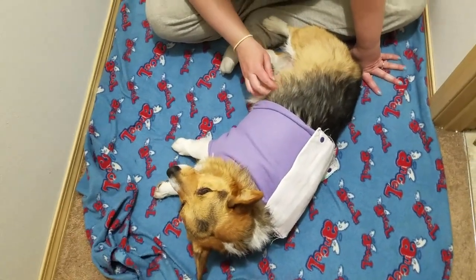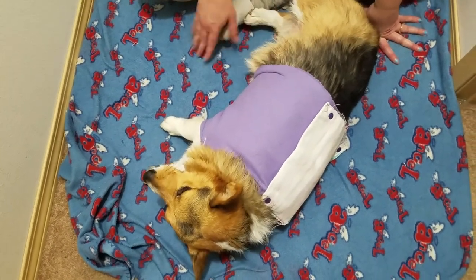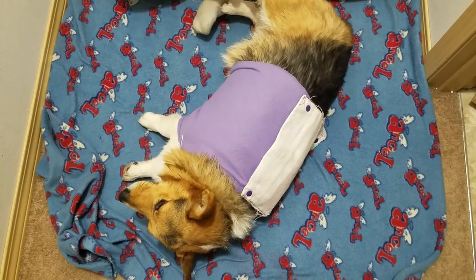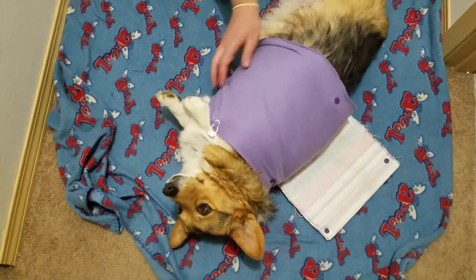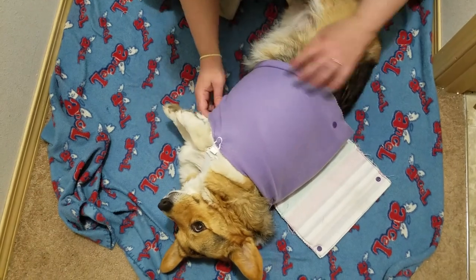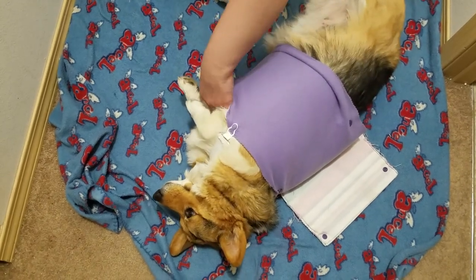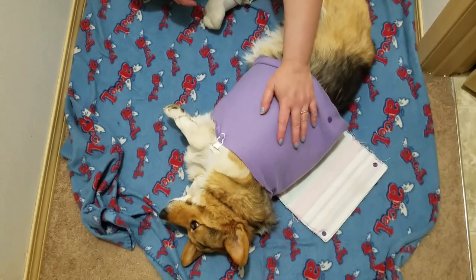I was wondering how many people would think this is a good idea and if you would want this for your pets — maybe in different areas like if they have a wound on their leg, their head, or their neck. Let me know what you think. I'm going to work on this one some more and get it to work even better.